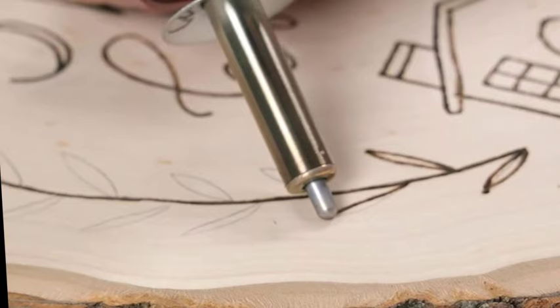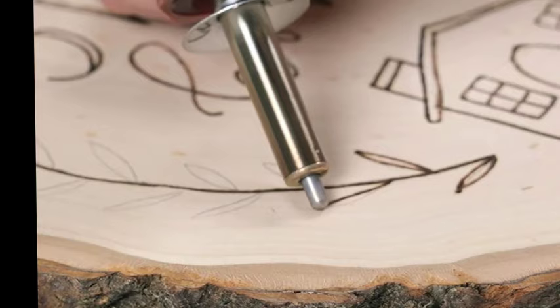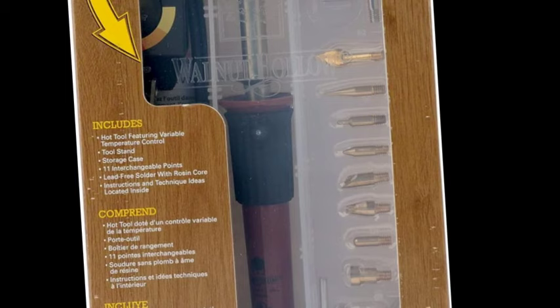It comes with lead-free solder for use with the soldering point, and complete instructions, tips, and tricks. The tool takes 4 to 5 minutes to heat up. Use pliers to remove points when the tool is turned off and cooled down, and take out the point before storing the tool. Recommended for ages 14 and up.